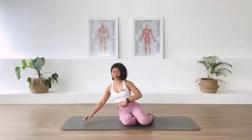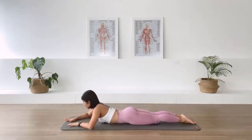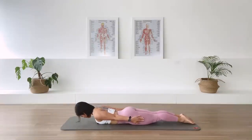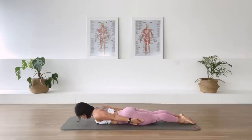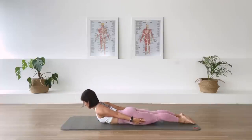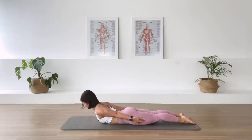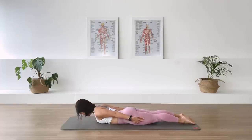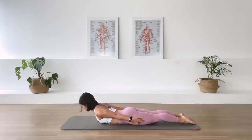Onto our belly for the back extension. An important exercise. Important, important, important. Now legs are long together. Arms long by the side of your thigh here. Lower the chest, hover. We glide the shoulder blades down. We have the legs active here, reaching away from the pelvis. And then we lift the upper back, the middle back, off the floor. Exhale, we come down. Again, we inhale to lift. Exhale. And inhale to lift.